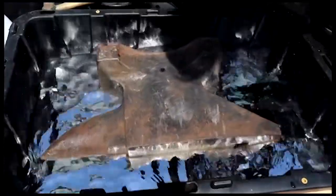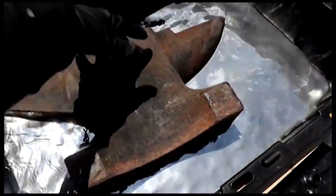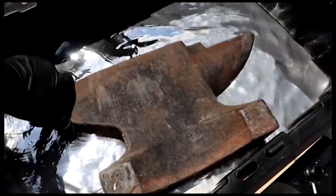It doesn't seem to want to stay upright. I'll just let it tip over. There it is — it's floating. Look at that. The iron anvil floats because mercury has a density nearly twice that of iron.